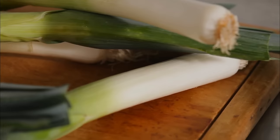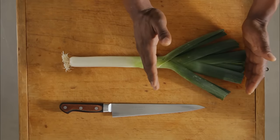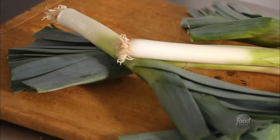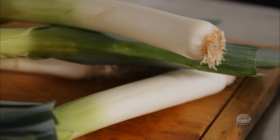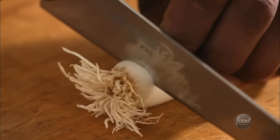Leeks are a lot like onions or scallions, but they have their own unique flavor. Dark tops are good for stock, while the light parts are good for when your recipe calls for leeks. Since they're grown in sandy soil, they're usually in need of a good cleaning. Here's what you need to know.